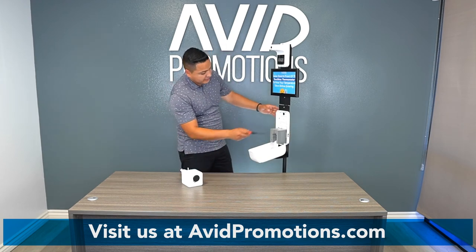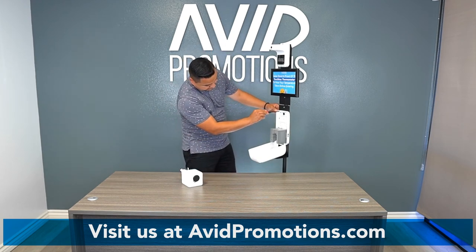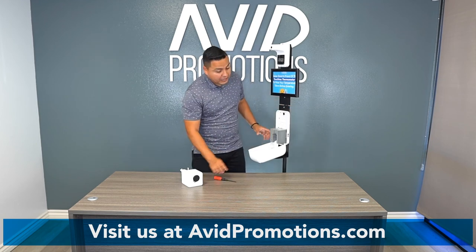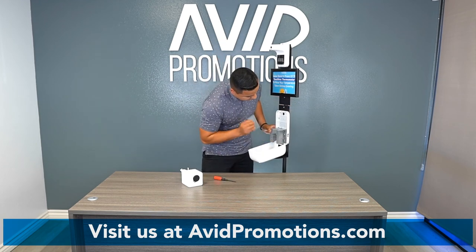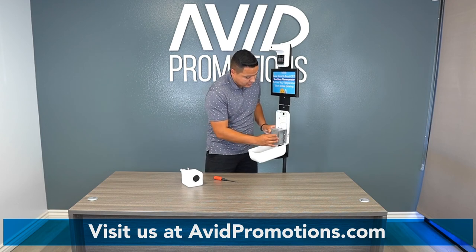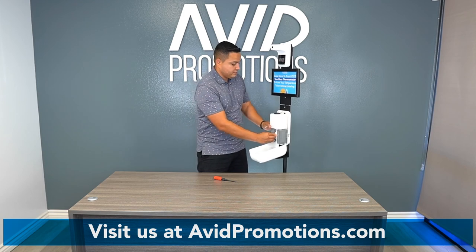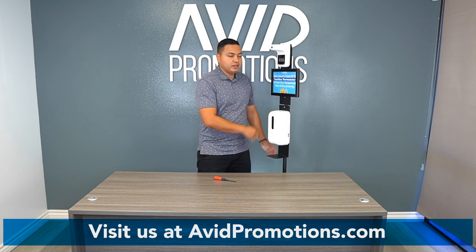Once it's in place, tighten it up. If you have the battery pack, open it up, insert your batteries, and close it. Then put the master card back in — it's all set to go. Lock it up.